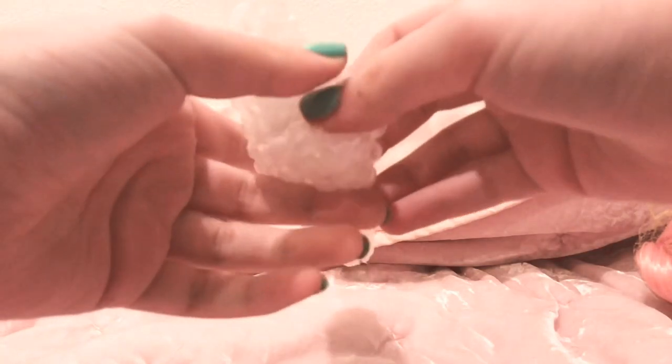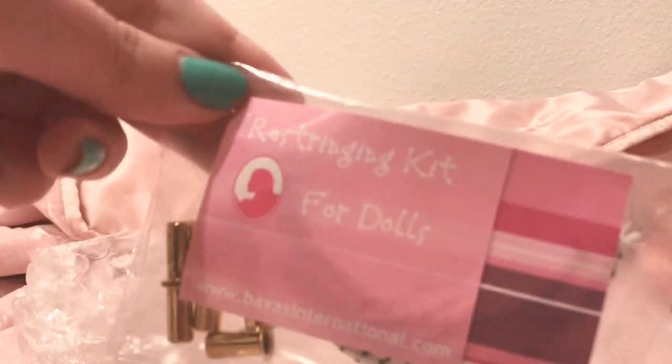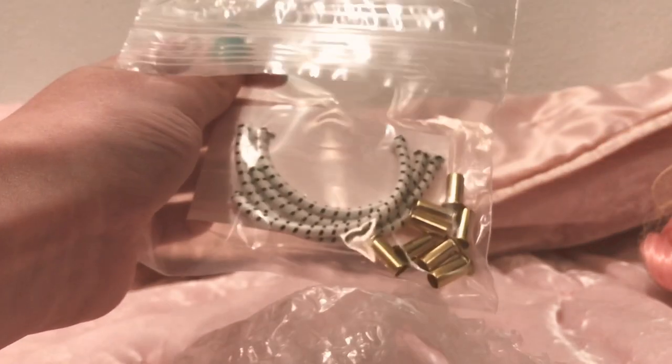I'm gonna give a really speedy review because this is really short. This restringing kit was four out of five stars for me because the clamps are not very easy to use.